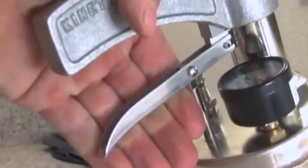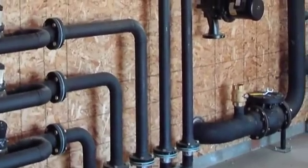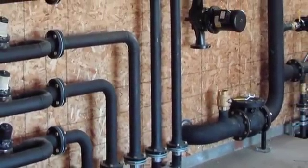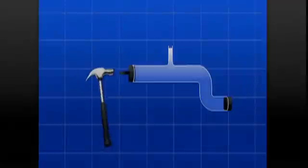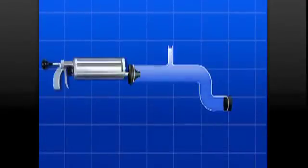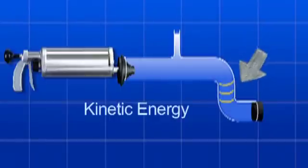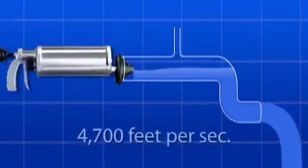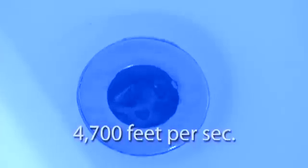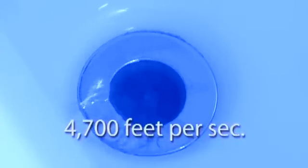Just pump it up, insert it in the drain, and snap the trigger — it's that quick. The water ram pulverizes the stoppage even if it's on the far side of a drum trap or a series of difficult bends that would stop a traditional plumbing snake. The Kinetic Water Ram uses a burst of compressed air which strikes the column of water in a clogged pipe. The resulting shockwave — called kinetic energy — hits the stoppage at a speed of approximately 4,700 feet per second, quickly clearing the blockage.